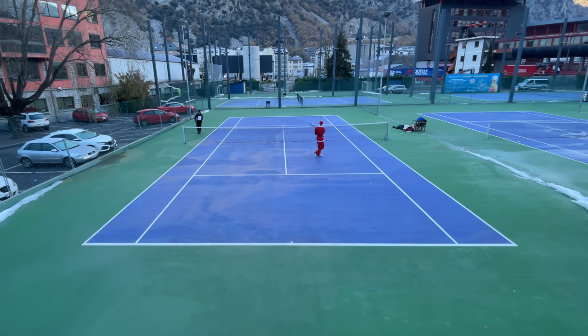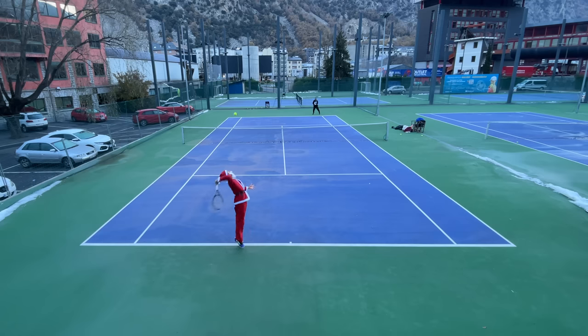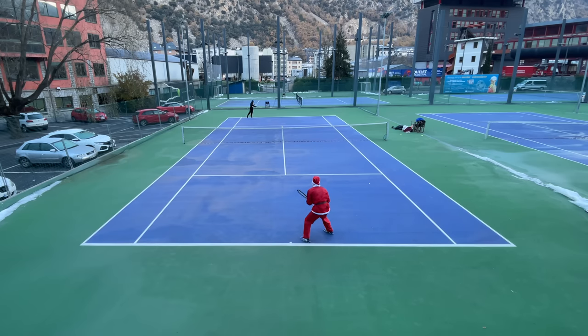Backhands felt really good too. Both spinny cross-court shots and flat down-the-line passing shots were easily achievable, and that awesome power was well tamed by the stability and feel the Extreme Tour provided. I wasn't getting the same level of control as with more control-oriented rackets, but I'd give it a solid 8 out of 10 on the backhands.